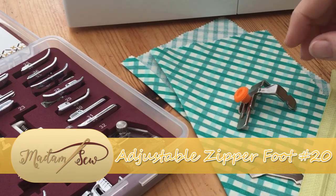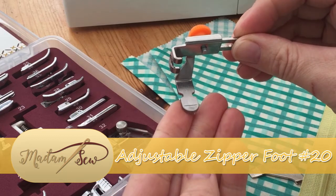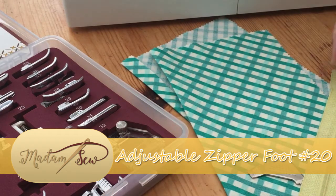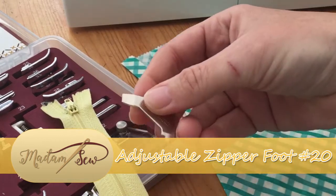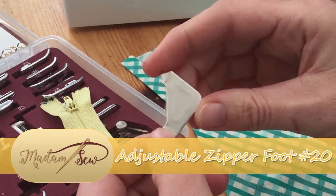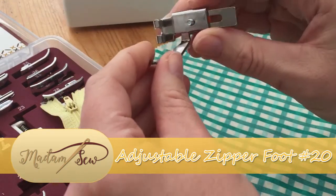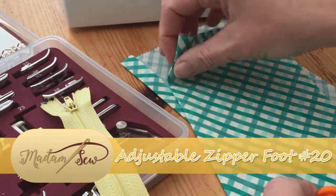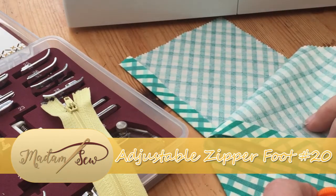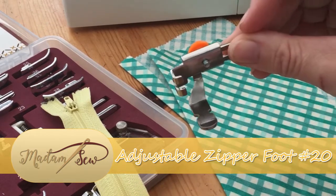Hi there, it's Babs here for Madam Sew and today I'm going to be showing you how to use an adjustable zipper foot. We're going to be using a regular zip. You will need to have a tool or a screwdriver so that you can attach the foot to your sewing machine. It attaches here and we're going to need a couple of pieces of fabric with your seam allowance already pressed, so grab all that and I'll show you how to attach the foot to your sewing machine.